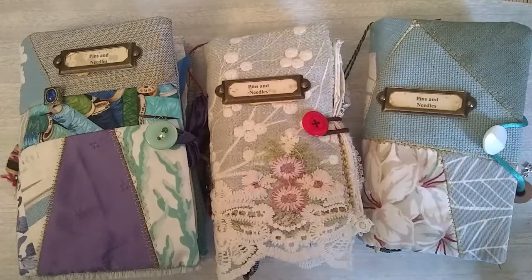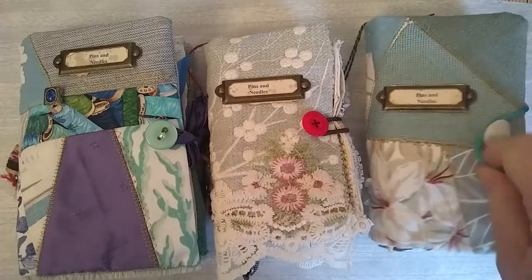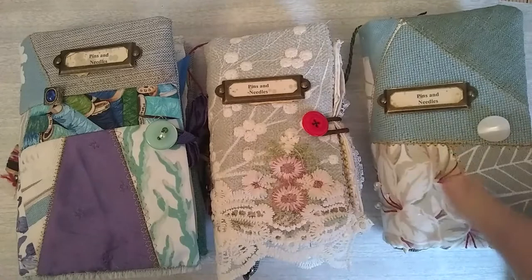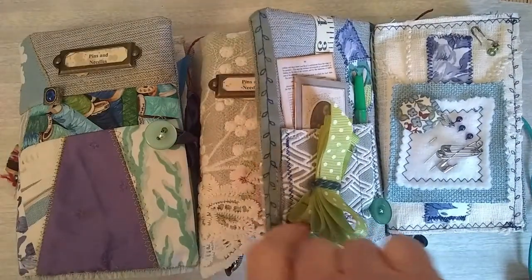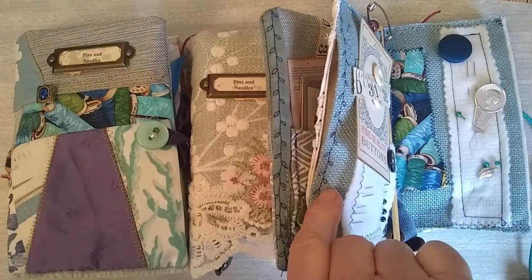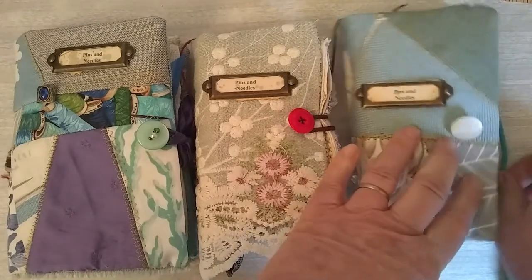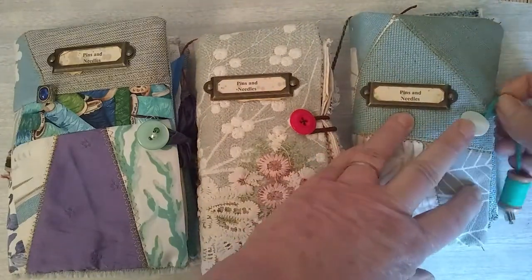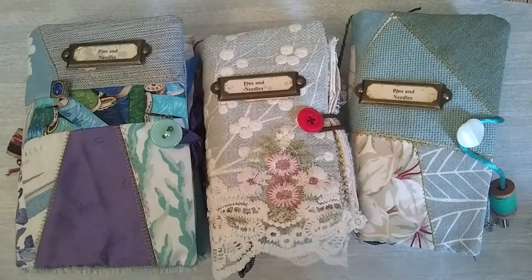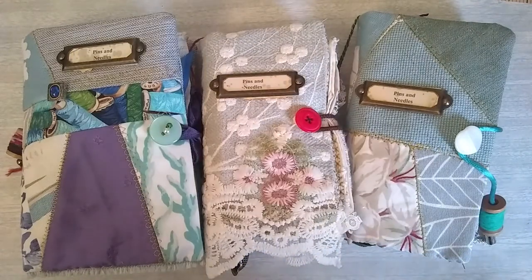And I'll run through how I've made the bits and pieces — from the needle book, the quilting fabric, and how I've put it together. I'll make one on camera I think, and go through the different stages. So I'll let you know when that one's ready. Okay, well I hope you've enjoyed looking at these. Thanks for watching, and I'll be back again soon. Bye for now.